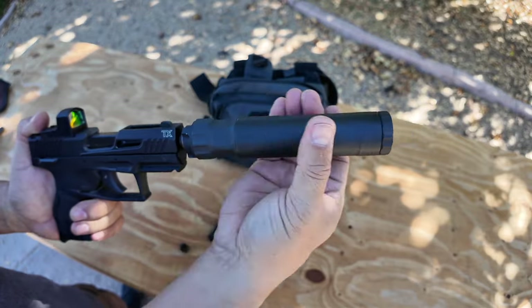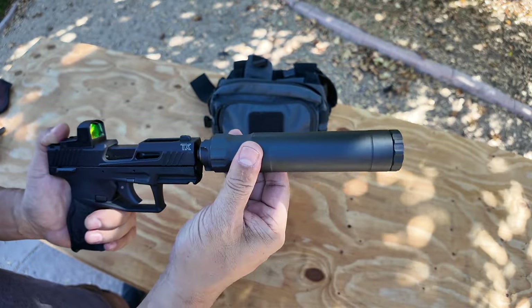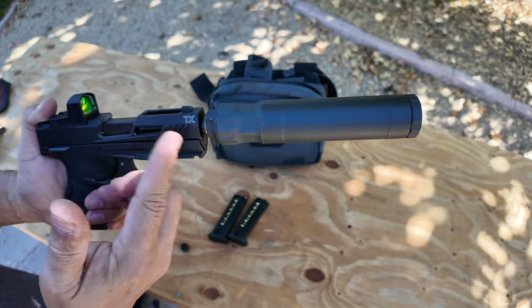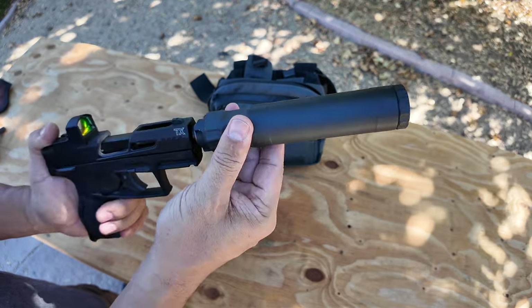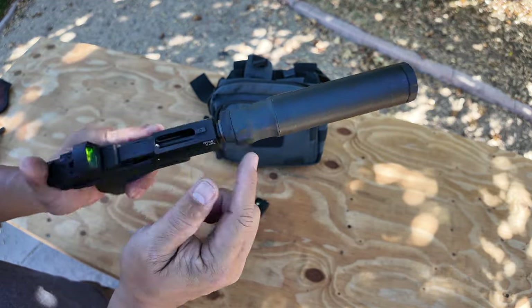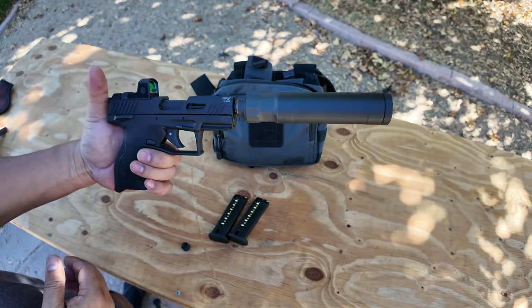It doesn't have a spring action like you normally need for shooting centerfire — this one is fixed. So you can shoot it on .22s like this or PCCs — pistol caliber carbines — that don't need tilting mechanisms or the Nielsen device. There you go — half by 28 adapter — that's my silenced .22.